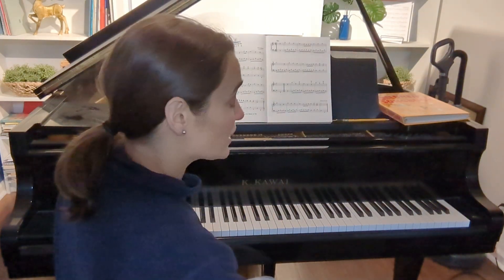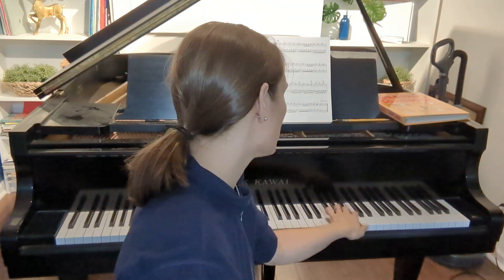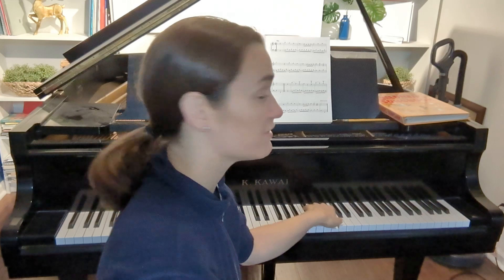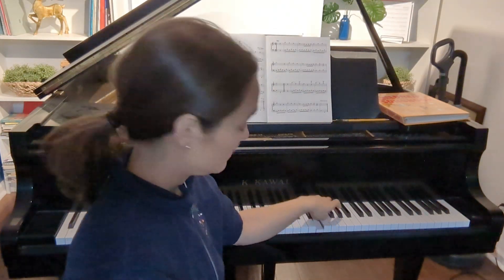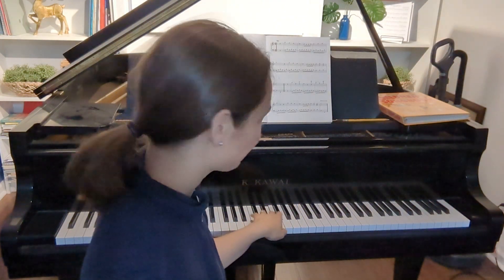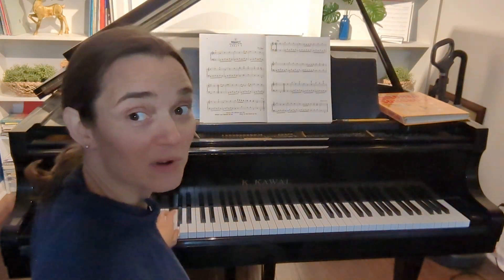Before we finish, I will show you what that looks like with your other hand. Left hand — one, two, three, one, two, three, four — it goes from the top down. So we start with one, two, three, then sneak the thumb underneath: one, two, three, four, and then sneak the thumb underneath again — one, two, three, sneak the thumb underneath.